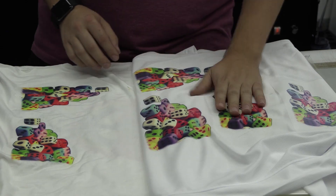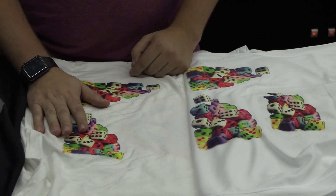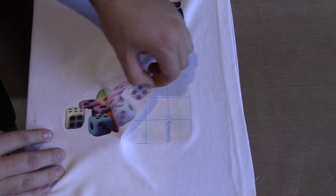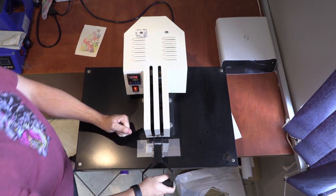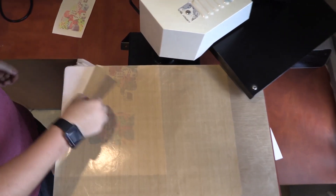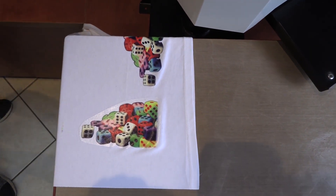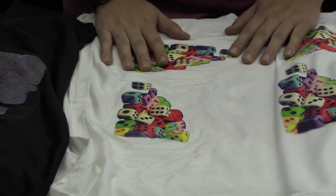We then took the light transfer paper and moved to a cotton shirt. We didn't get the process 100% correctly at first, but from there we managed to figure out the times and the degrees of the heat press to get a perfect print for a light fabric shirt. This one here is perfectly fine — brilliant colour, nothing wrong with it.